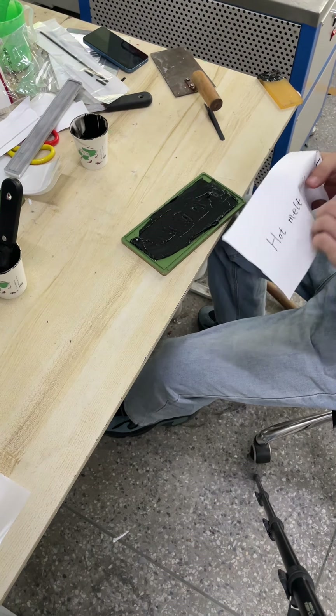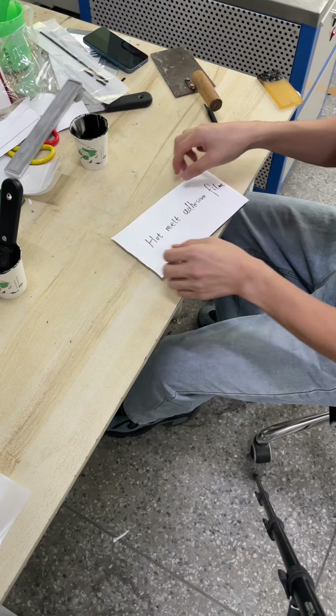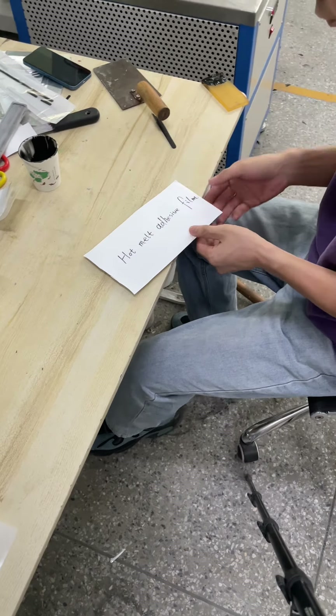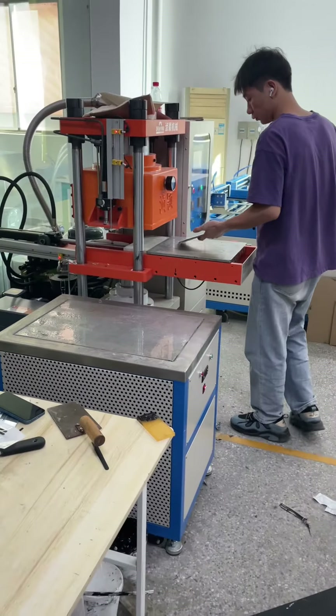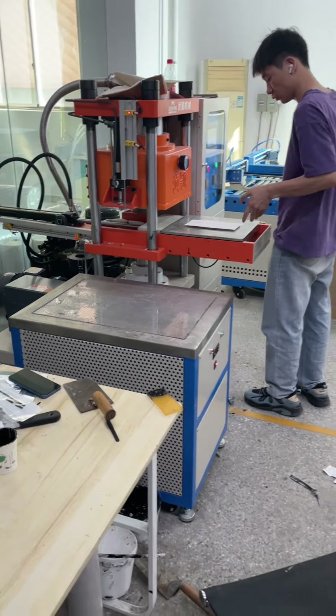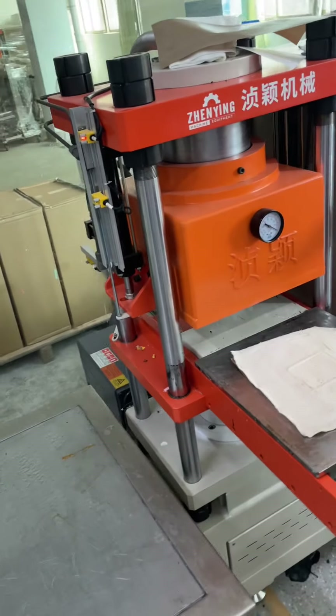Then we cover the hot melt adhesive film on the mold and send the mold and the film together into the firming machine.